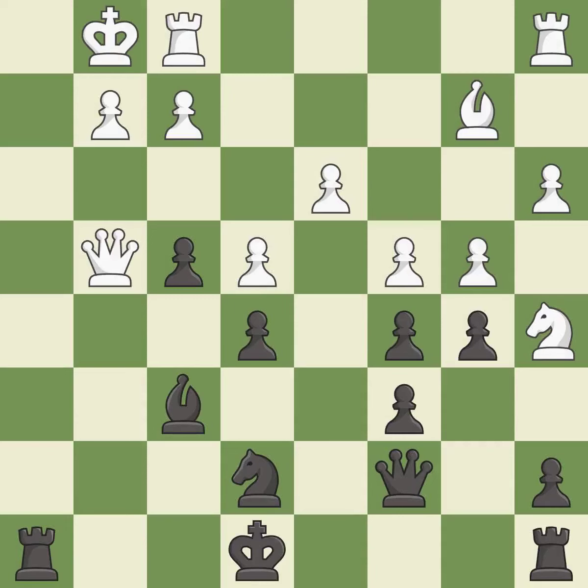This threatens to pin a knight to the king — it is best. The rooks can see each other now, allowing them to provide mutual defense. This is the only move that works. This prevents the opponent from being able to pin a knight to the king — it is a great move.